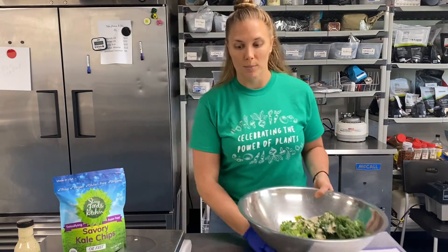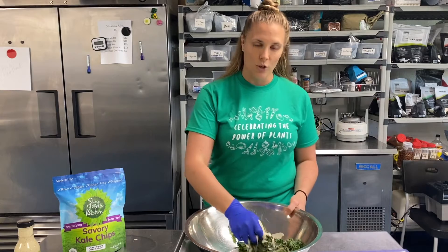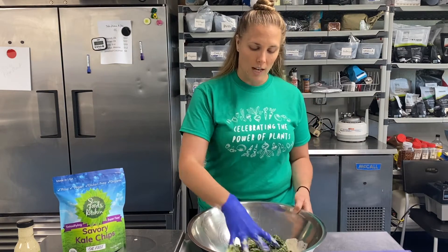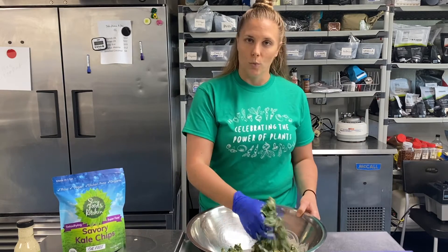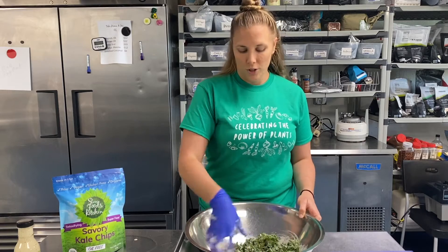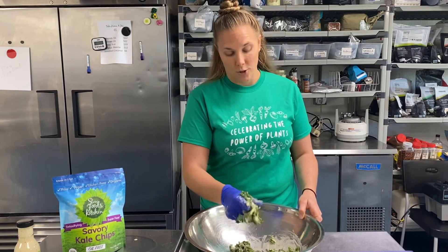Now the next really important step is that you massage the sauce into the kale. You don't want to have globs of sauce all over. And also when you massage the kale, it makes it a little bit softer, which is more important if you're making a salad you're going to eat raw.